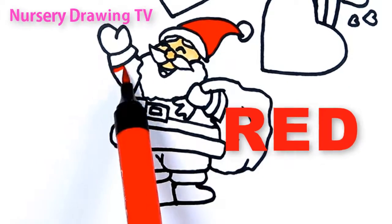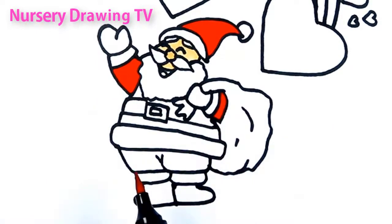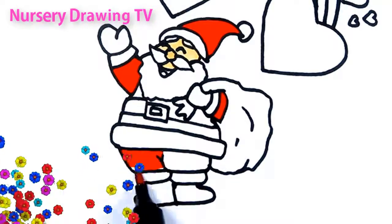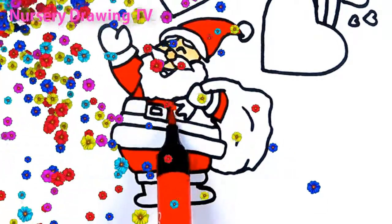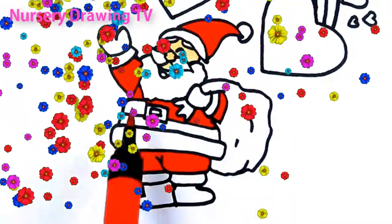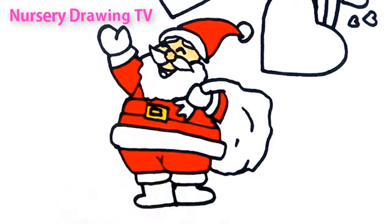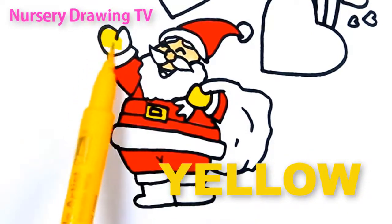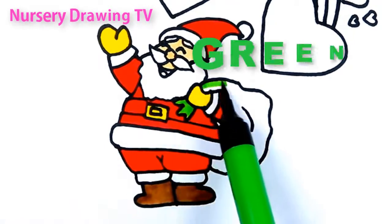This is red color. R, E, D, red. Yellow color. Green color.